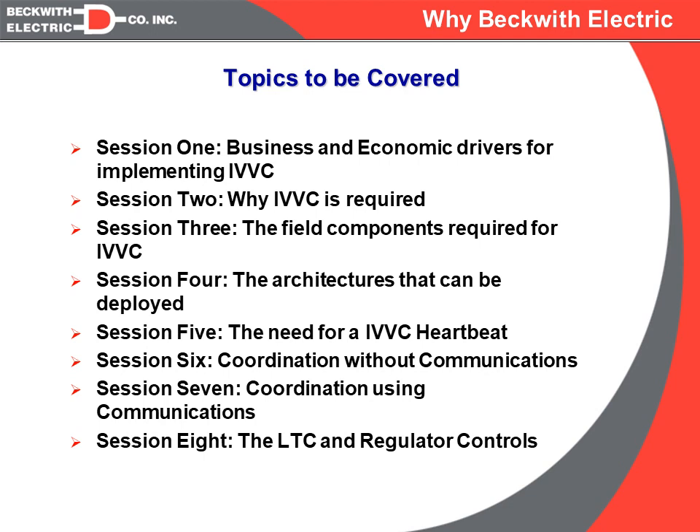Over the next several sessions, we will be covering different topics. Starting with session one: how do we justify IVVC? What is the business case or what are the economic drivers for implementing this? This will differ depending on the type of utility — an electric cooperative may have completely different drivers than an investor-owned utility that has both generation, transmission, and distribution. We are going to try to uncover these different economic drivers to help you get a grasp on what you are trying to achieve.